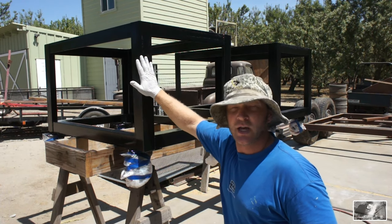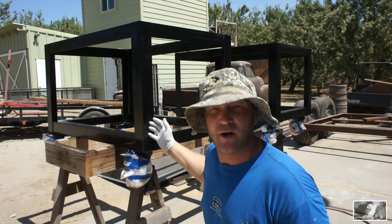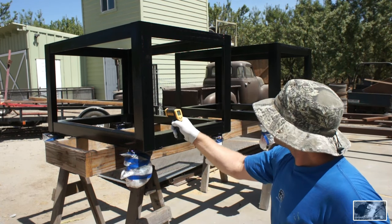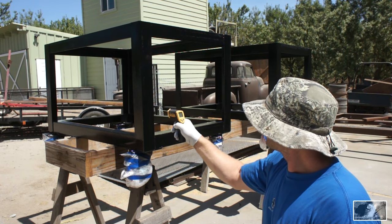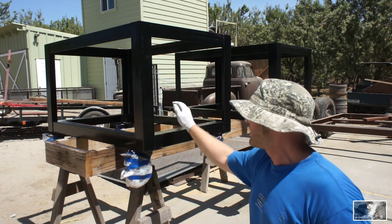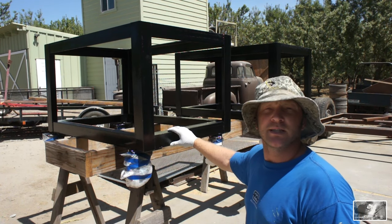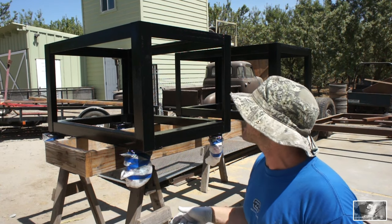The paint is dry to the touch. It's been about an hour and a half since I laid down that last coat. Surface temperature of our part is 115 degrees — that's way outside of our temperature window — but you can really see how that Japan dryer just sets this stuff off.